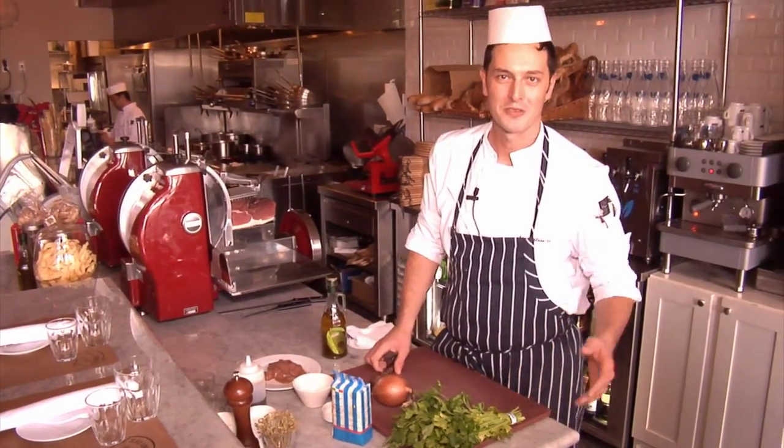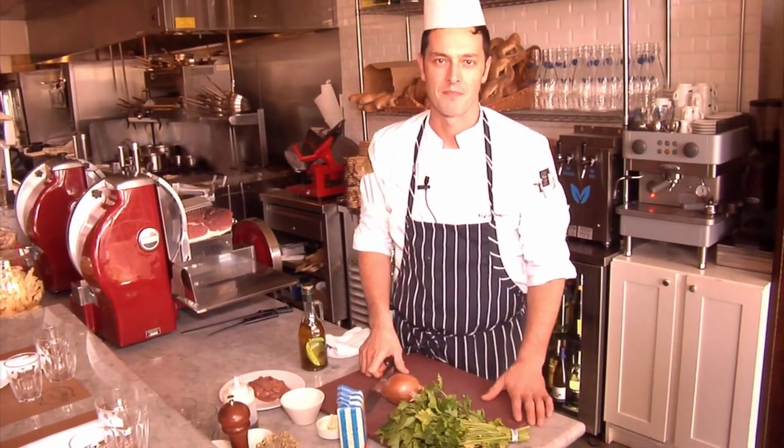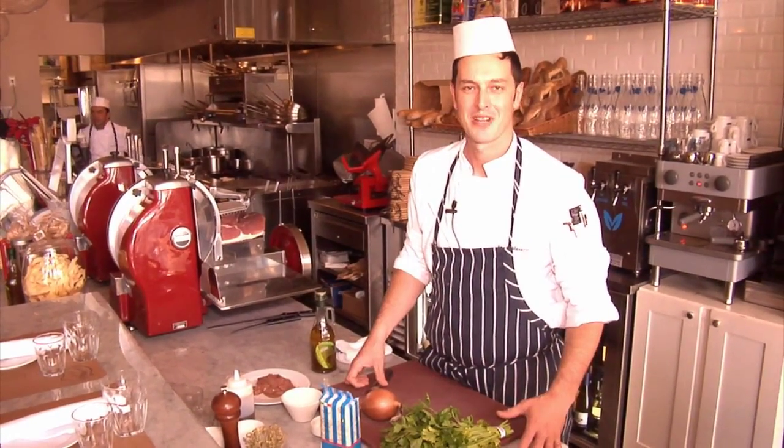Hi, I'm Angelo. Welcome to the Salumeria 104. Today we're going to do calf liver alla veneziana, which is a very famous and traditional recipe from Venice, and we're going to do it here in Salumeria.